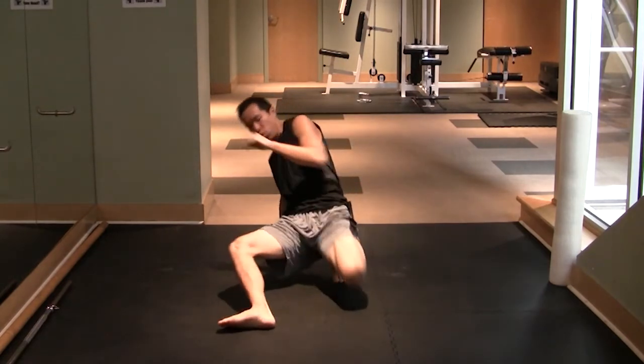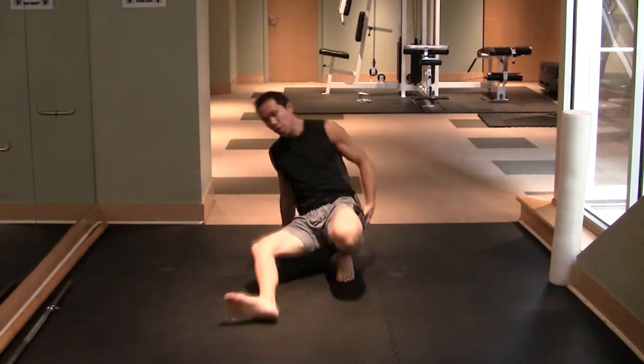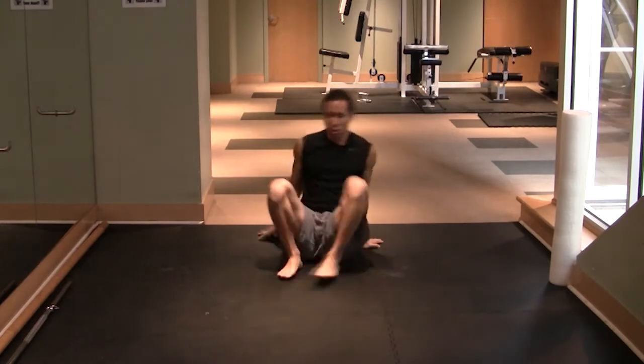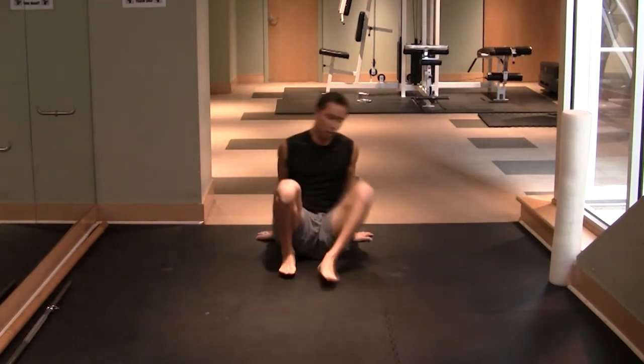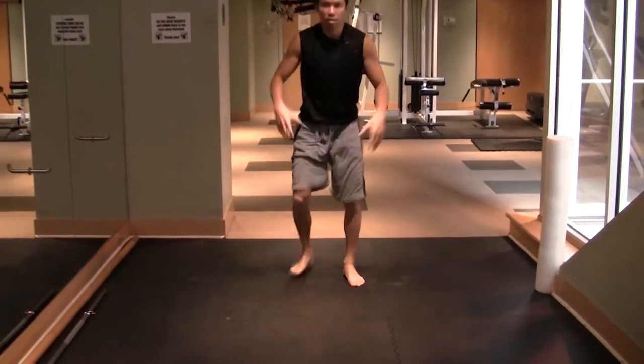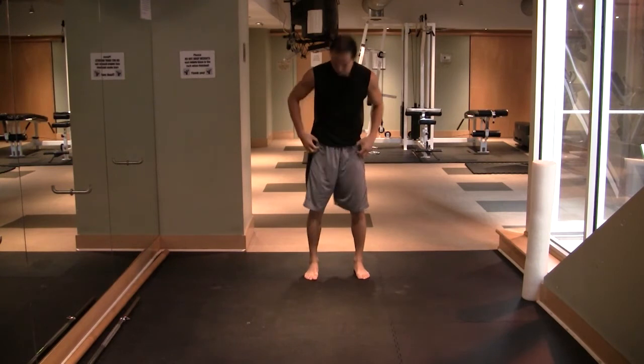I like to do this before working out as part of your warm-up. It's going to activate those glutes, which go to sleep from sitting on them all day, while at the same time strengthening or lengthening those quads.